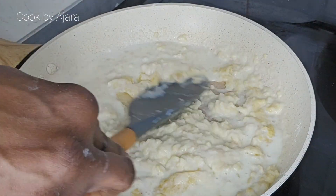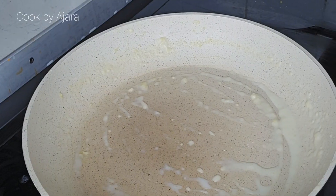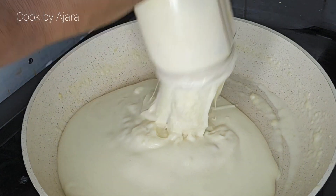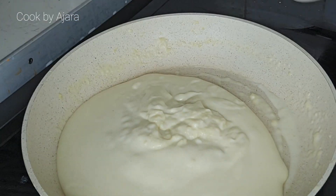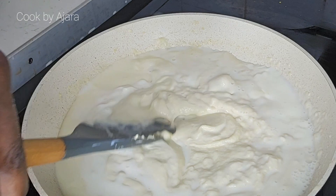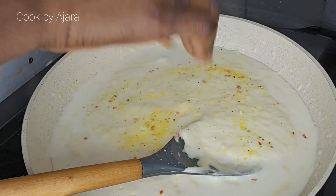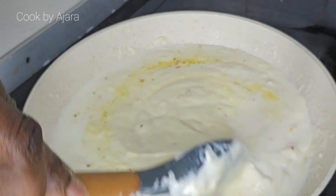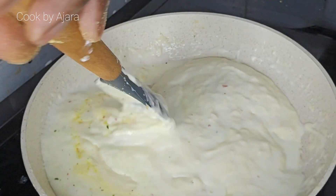If your white sauce becomes lumpy, there is an easy fix to make it creamy. After cooking for three to five minutes, transfer it to a blender and blend until you have a smooth consistency. When adding the flour or milk, ensure you do it gradually. Add a little all-purpose seasoning or salt, and you can add ginger and garlic if you wish.